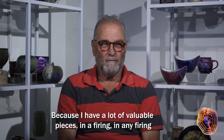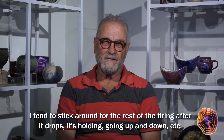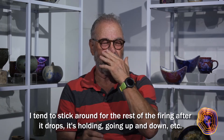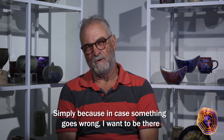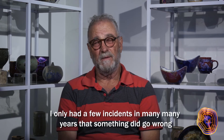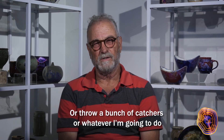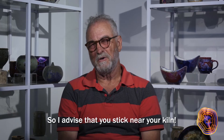Because I have a lot of valuable pieces in any firing, I tend to stick around for the rest of the firing after it drops and it's holding and going up and down. Simply because in case something goes wrong, I want to be there. I've only had a few incidents in many years, but it's a good time to trim pots or throw catchers. I advise that you stick near your kiln.